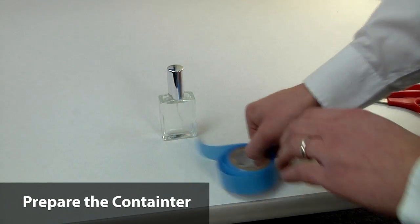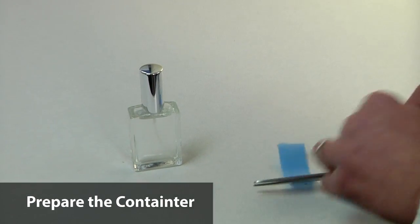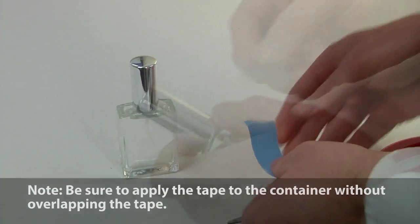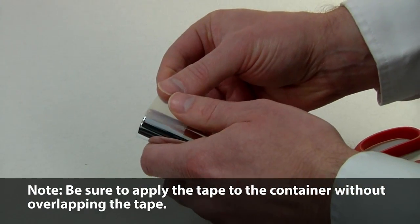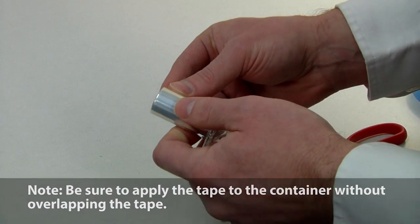To account for shrinkage of the molding compound and for subtle variations from container to container, apply a layer of the included tape over the portion of the container that will come in contact with the molding compound. This tape also allows the containers to easily release from the molding compound.